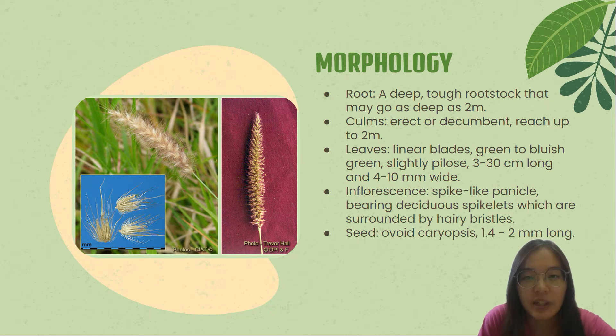The leaves are linear blades, green to blue-green, slightly glabrous, 3–30 cm long and 4–10 mm wide. The inflorescence is a spike-like panicle, bearing deciduous spikelets which are surrounded by hairy branchlets. The seed is an ovoid caryopsis seed, 1.4–2 mm long.